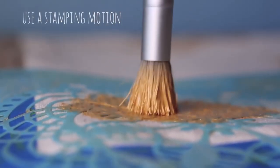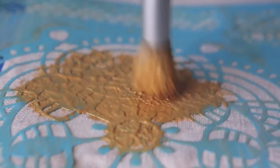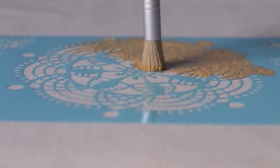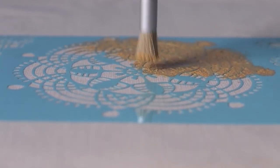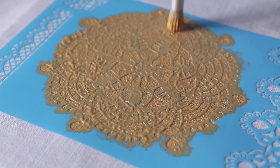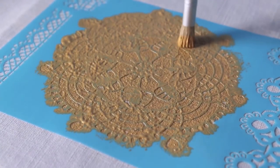If you brush the paint back and forth you might accidentally peel the stencil up and ruin the design, so instead use a stamping technique. I also wouldn't recommend using a foam roller with this project — it might be faster but it's a bit riskier because of the stencil.